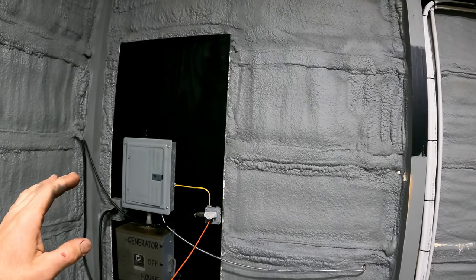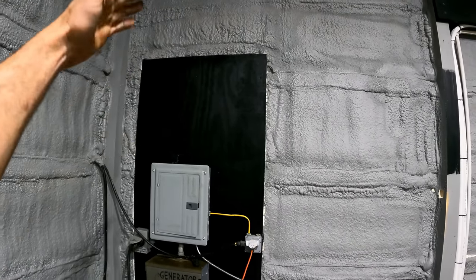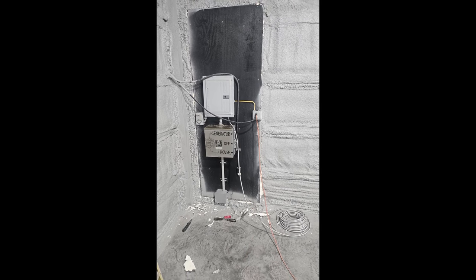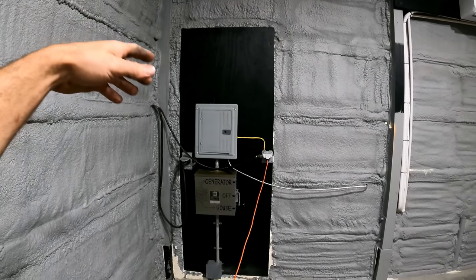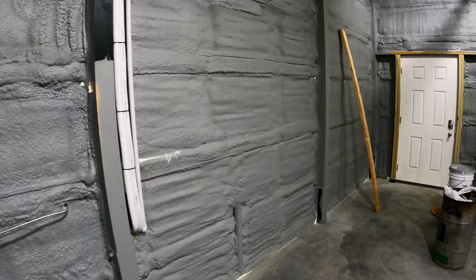Another mistake — without taping everything off properly, they masked off the electrical box but sprayed all around it kind of sloppy. I had to go back and repaint it because I get a little OCD sometimes.